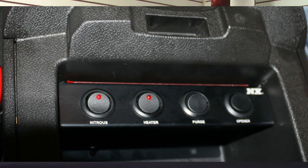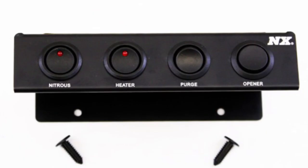This switch panel mounts in the center console. The switches are laser marked. It has switches for nitrous arm, a switch for a bottle heater, a switch for a purge, and a switch for a bottle opener.